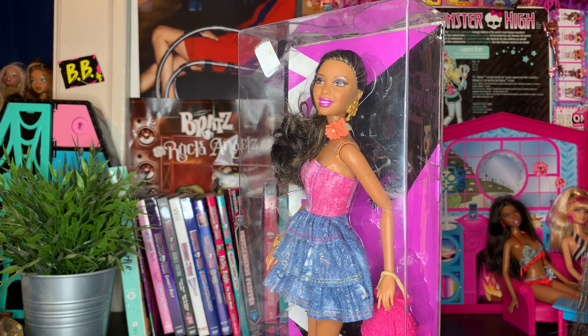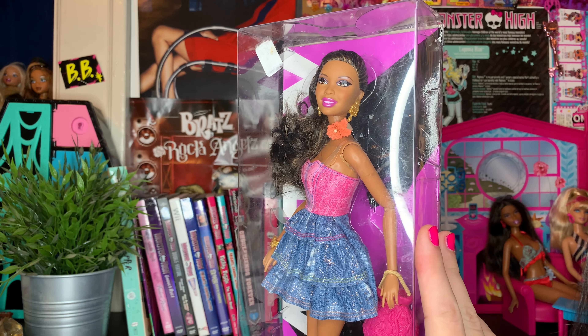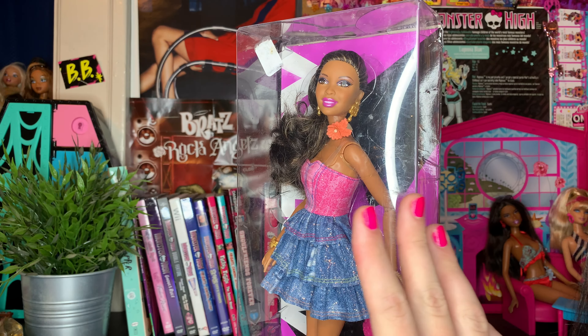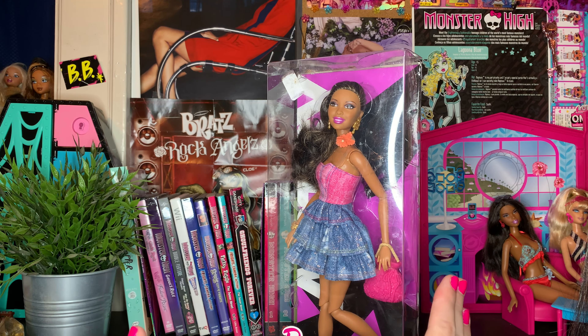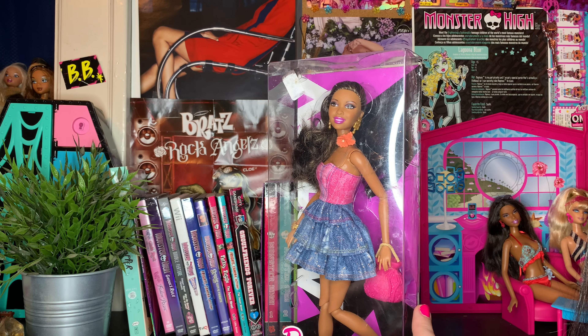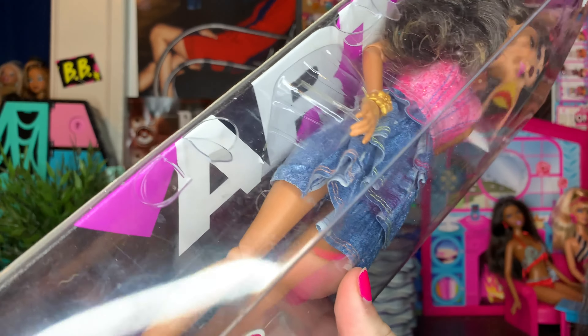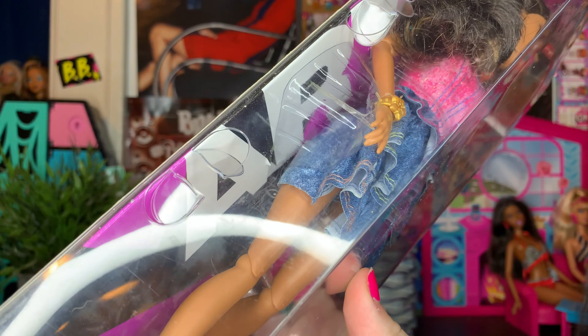I'm actually obsessed with her now that I have her, and I think I want to get her out of the box. At first when I bought this doll, I was like, a $25 fashionista in her outfit, clothed in her box — I'm so sold. But ever since I got her I'm like, should I keep her in box? Upon further discovery, I found some weird little marks on her box, and I don't know if y'all can see this very well — maybe it's only in person — but this looks like mold.